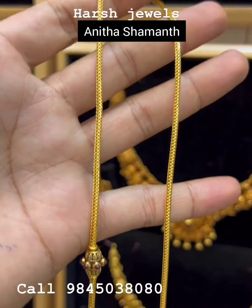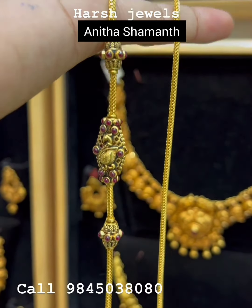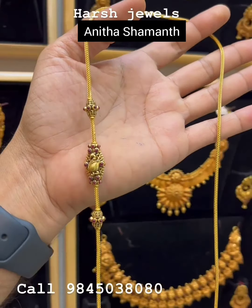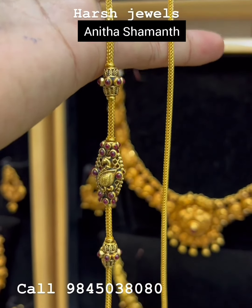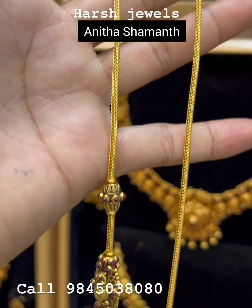Friends, the next design is very similar — the chain is the same. But the side pendant is very different. The other side pendant I see — this is a peacock design.